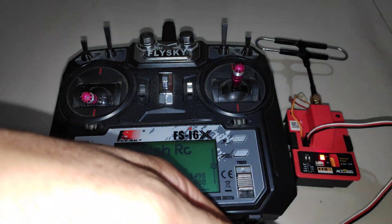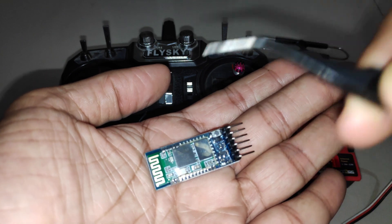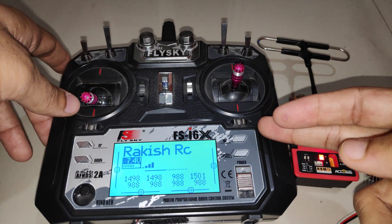As soon as I got the HC05, I was able to pair it with my computer and cell phone. There are a few settings on the Bluetooth module that we have to change using the AT commands, which we will cover in the later half of the video.